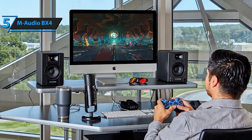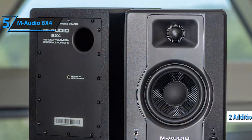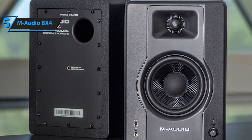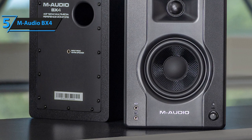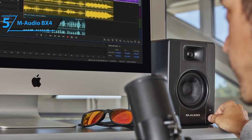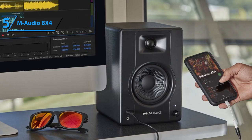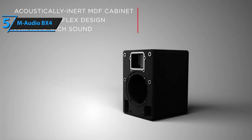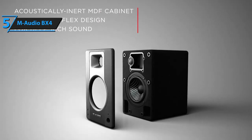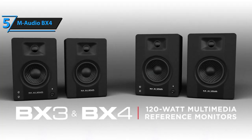The rear panel of the main speaker also houses two additional controls — a bass and treble dial — enabling you to make minor adjustments to customize the speaker's sound to your room acoustics. Given their size and price, the sound quality of these speakers is exceptional, with the bass response being especially noteworthy for the speaker's compact size. If you're seeking high-quality speakers for small studio monitors, the M-Audio BX4 should be a top consideration while also being pocket-friendly.